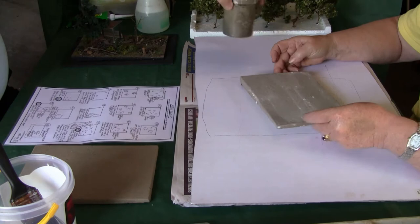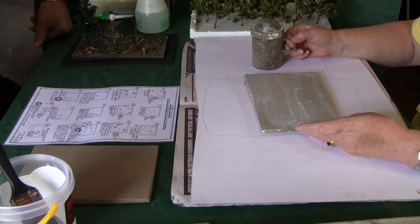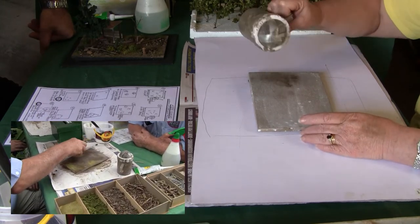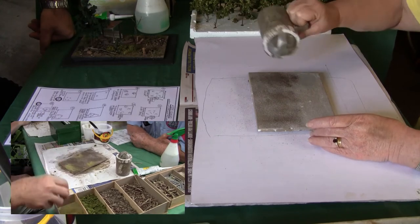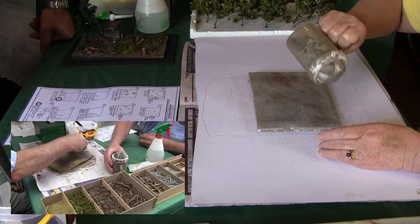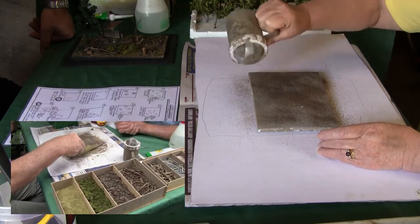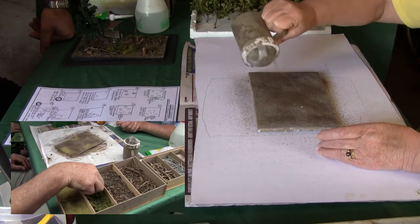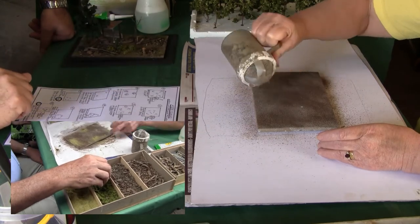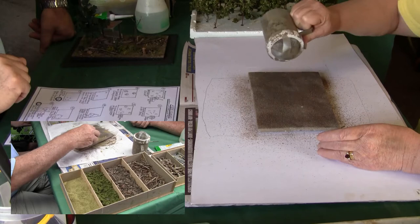Next step: use the shaker full of dirt. Shake it on as though you're putting cheese on a pizza — or flour on a baking board. Cover it all, making sure there's plenty of earth. It doesn't have to be even, just as long as it's all covered.